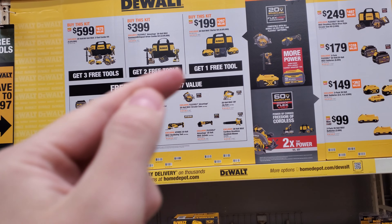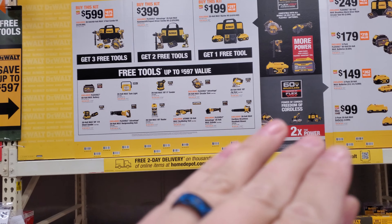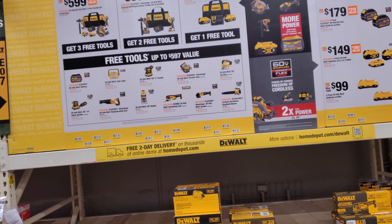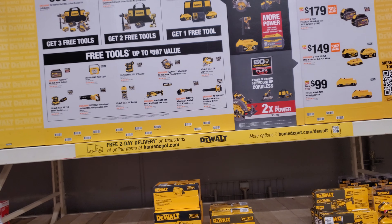First off, we have buy this kit get three tools, buy this kit get two tools, buy this kit get one tool — starter kits. Some of these are the XR brushless or you need a battery. Here's what's going on that nobody talks about: they're trying to clear out all these old XR tools that nobody wants anymore.